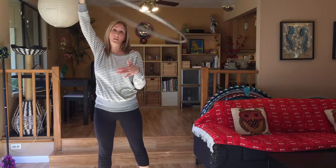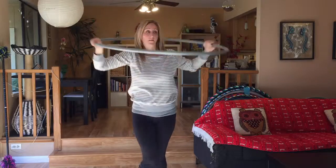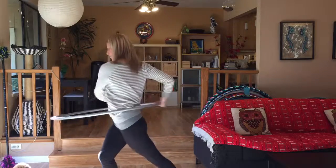From here, if you want to bring it to the body, you can stop your hoop across and then float it all the way down. So that move again looks like this — stopping it one direction, going to the other direction, following the hoop all the way up.